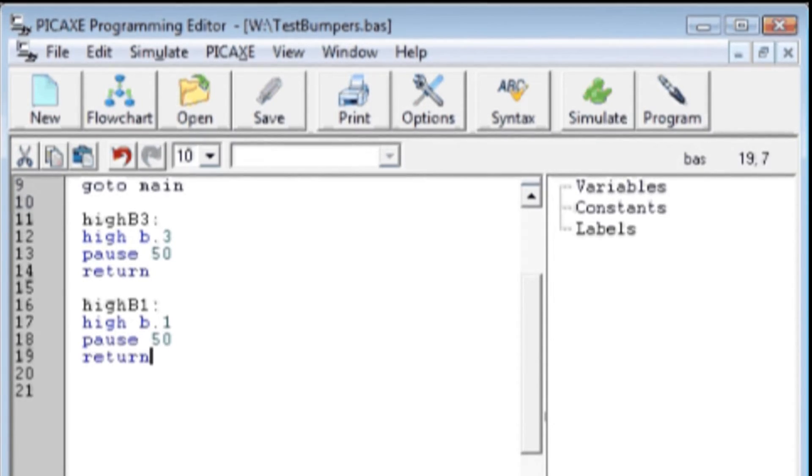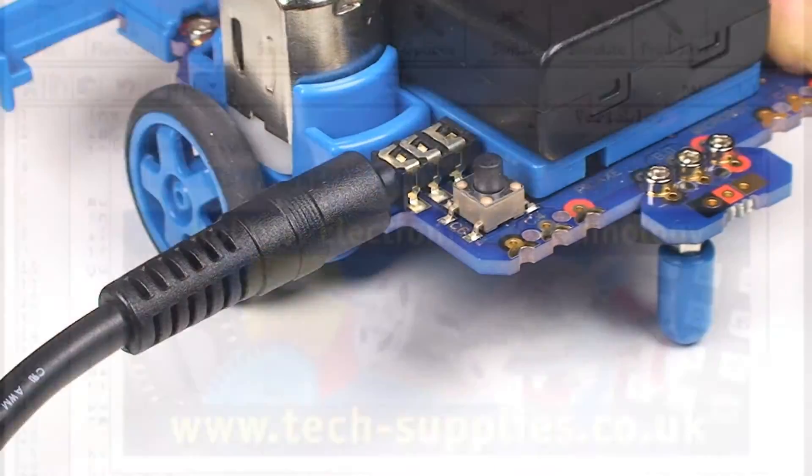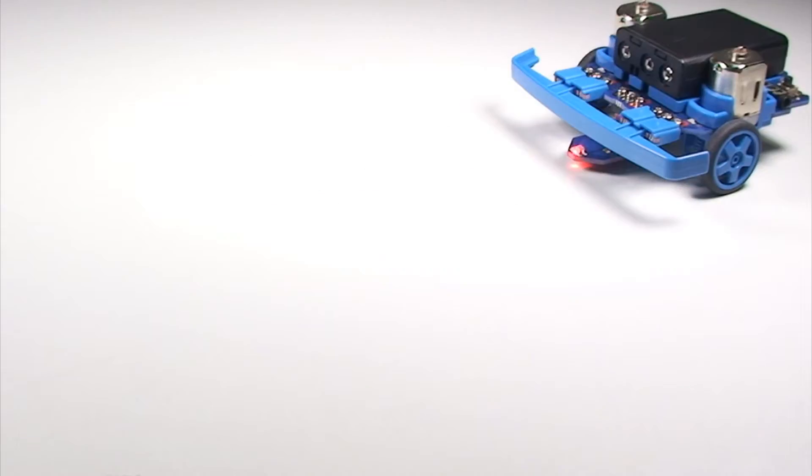To get started, write your program then download the program to the MicroBot using the download cable. Once your program is downloaded the MicroBot will jump to life following your program exactly.